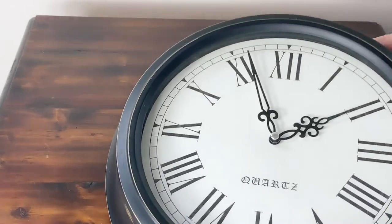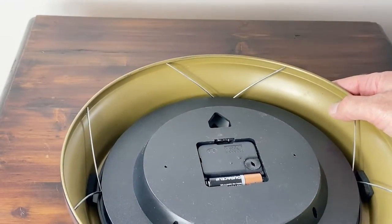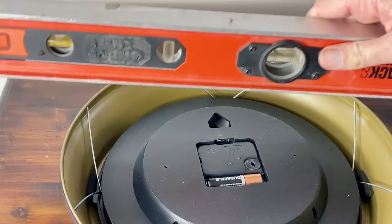Let's turn the clock over and have a look at the underneath. As you can see, the place where you're supposed to put the screw is recessed, so we're going to use the lip of the clock to hang the screw.